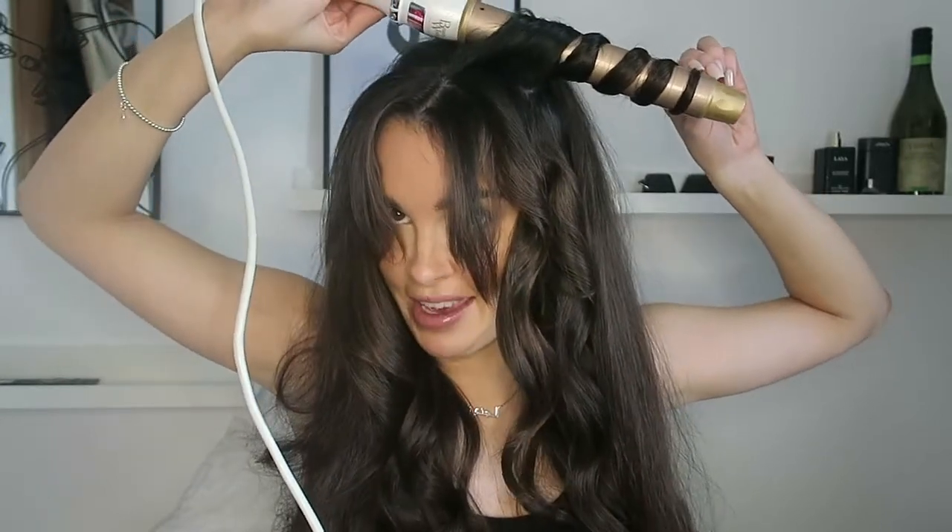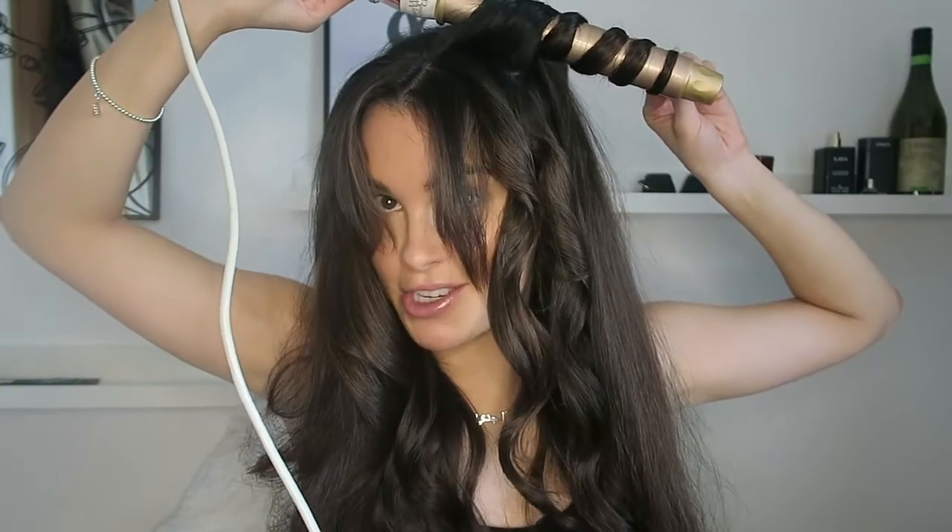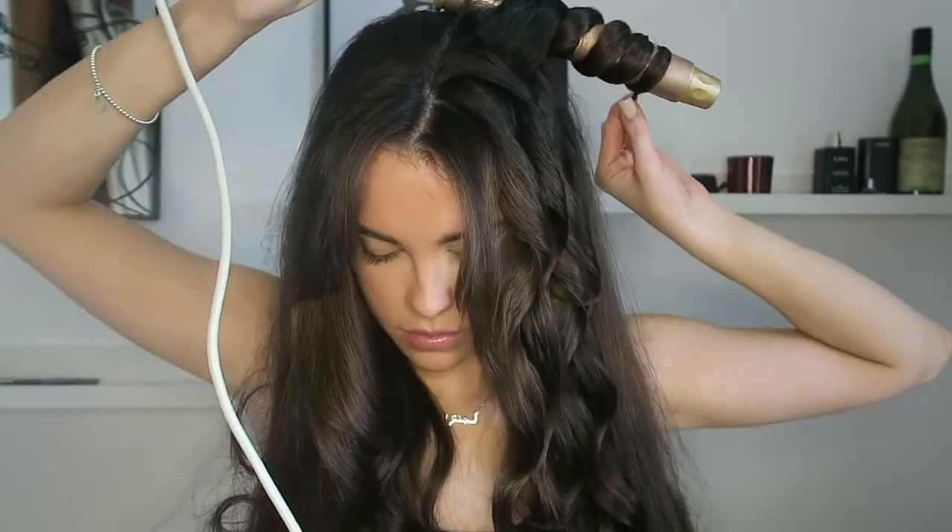My hair does look really dark on camera — it's not actually this dark in person. I look like Monica! Then I just try to avoid my fringe bits and go again. I kind of wing it, grabbing however big a piece I think works. It's weird because without realizing it, my hair kind of separates itself into the same sections each time because it's so used to being curled.